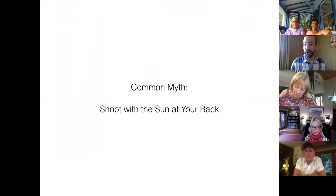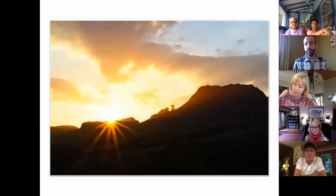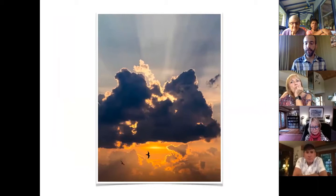The old myth 'always shoot with the sun at your back' — backlight can be really dramatic. Shooting into the sun, those little bits of flare are a personal preference. The sunbeam effect happens at about f/22, because the aperture opening is so incredibly tiny that the light simply scatters. Backlight can also be really interesting for animals, insects, and you can get those beautiful crepuscular rays.